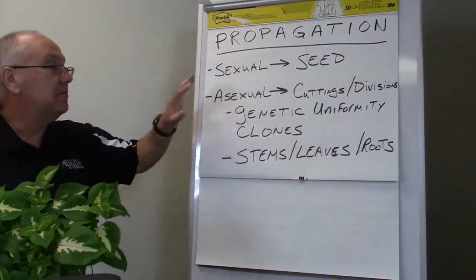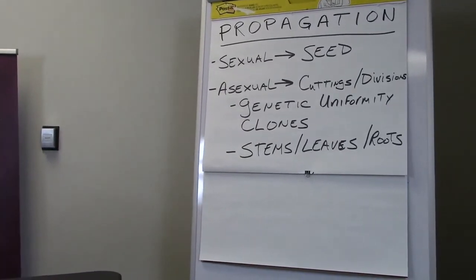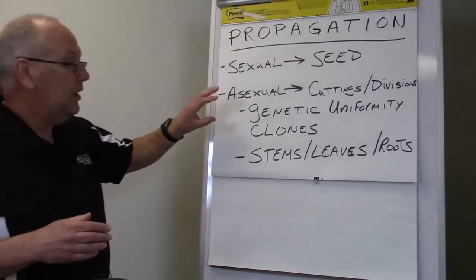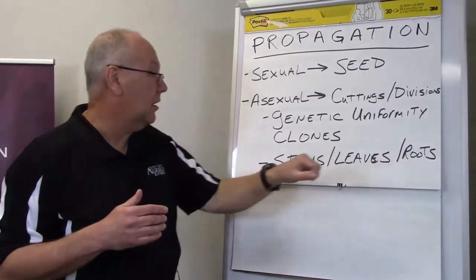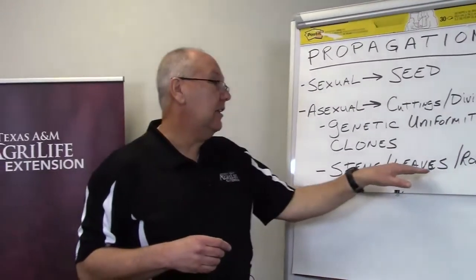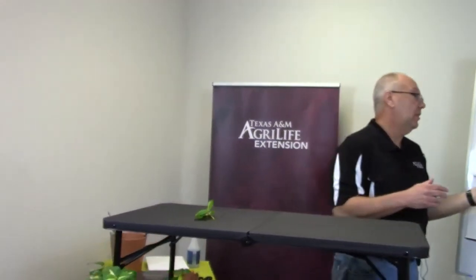The great thing about asexual propagation is genetic uniformity. If I take cuttings off this plant, every cutting that roots is going to be an exact genetic copy of the mother plant — or stock plant as we call it. Uniformity is excellent especially for woody plants, shrubs, and certain trees. We can do stems, leaves, or roots. Stem cuttings are what we're going to go over today. Certain plants like begonias use leaf cuttings; the mimosa tree works extremely well with root cuttings.